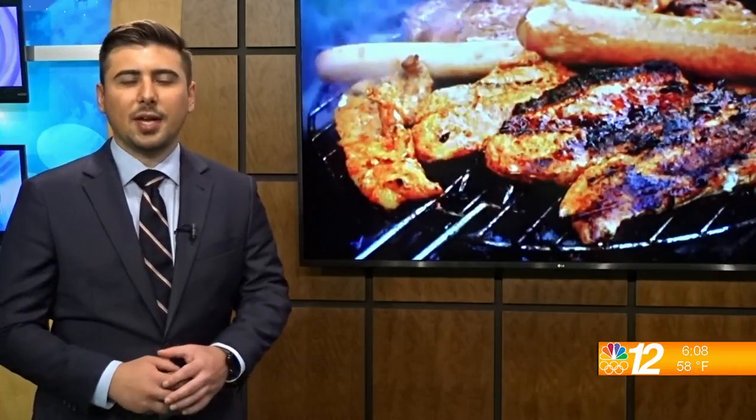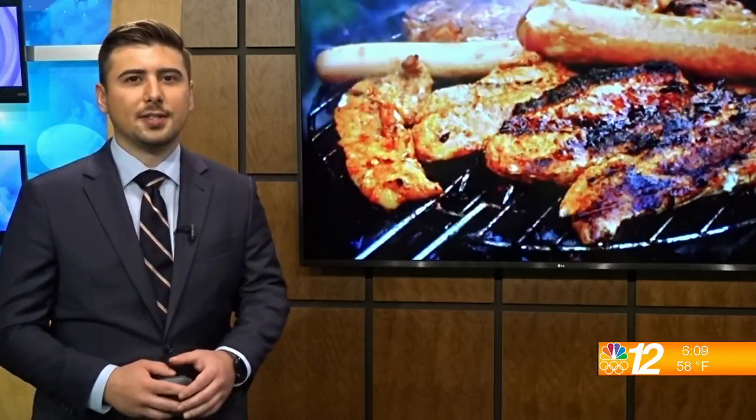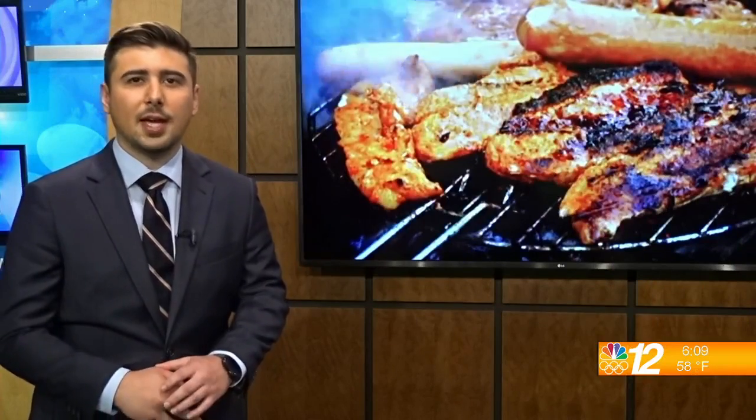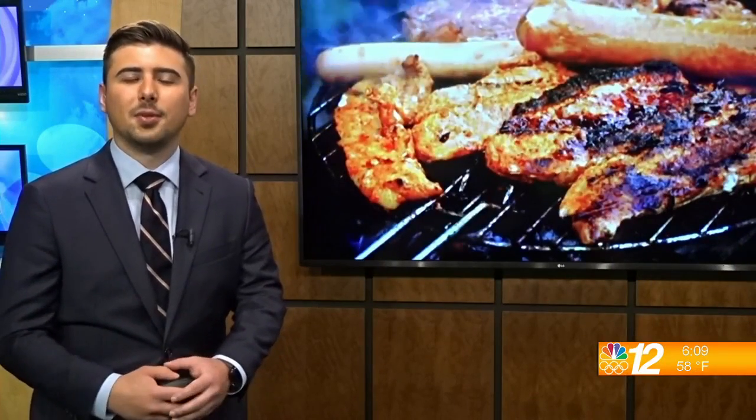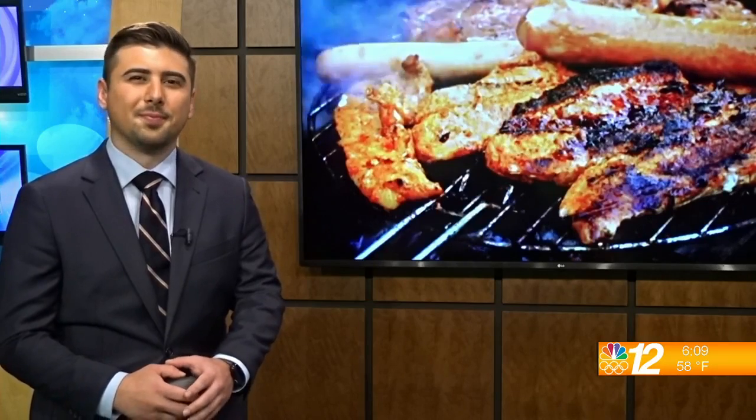People will be busy in the kitchen this weekend for Fourth of July celebrations, and it's also National Barbecue Day. Joining us this morning is food and lifestyle influencer Stephanie Bruce. A lot of people can get a little stressed when trying to entertain and cook for a large group of people. So what kind of recipe would you recommend for making sure that your party goes smoothly?